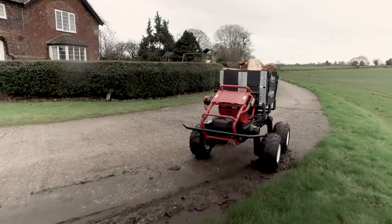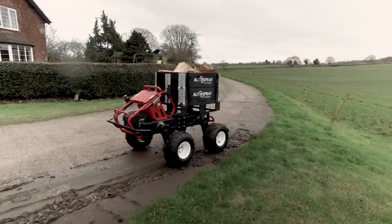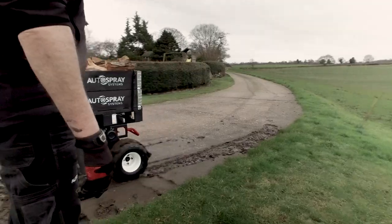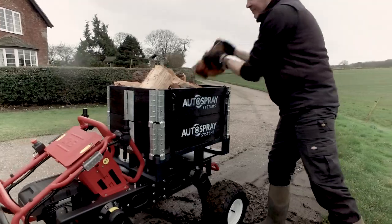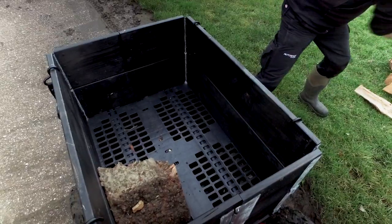Using its built-in RTK positioning system, the R150 faithfully follows the route time after time. With a flexible load bed and a solid 150 kg carrying capacity, there are no shortages of tasks for the robot.